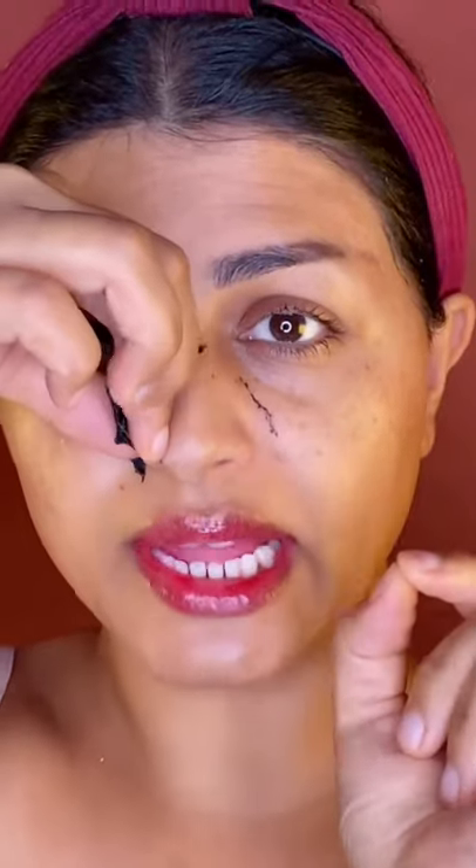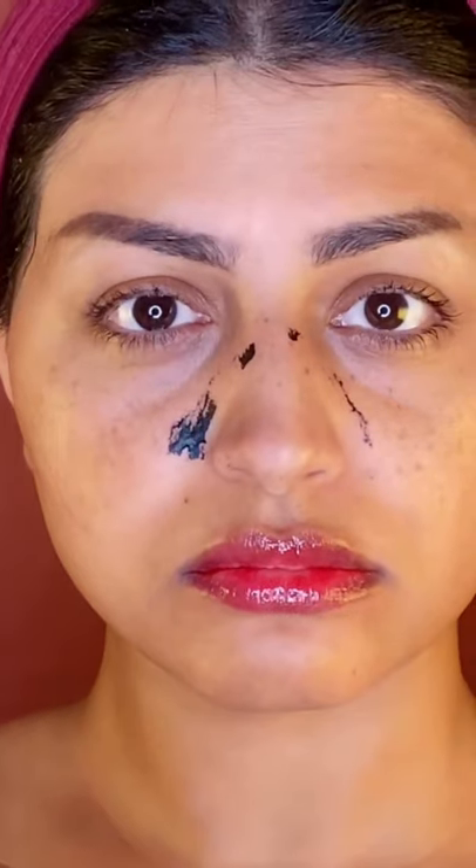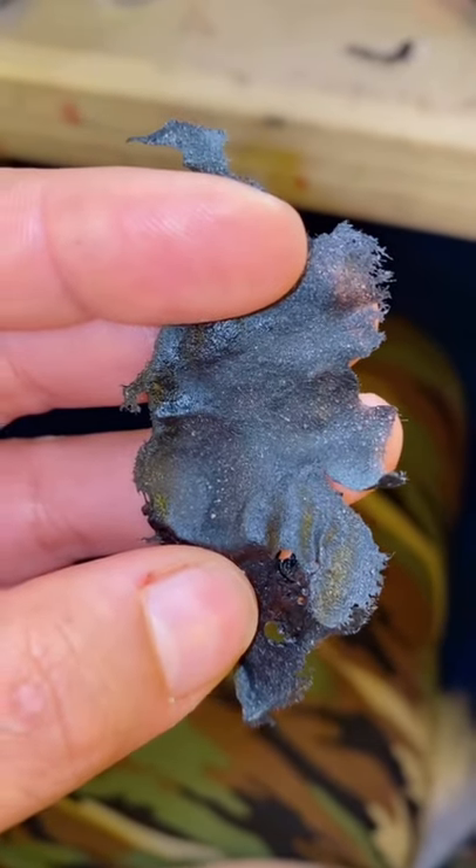Now it's completely dry and this is the hard part. This is good for those stubborn whiteheads and blackheads. Do you see what I'm talking about? Whiteheads!